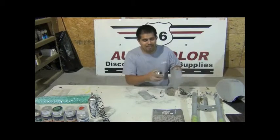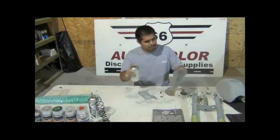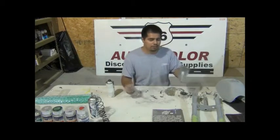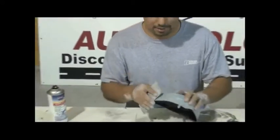Here we're using a step called guide coat — it's just a mist of black over your project. This helps you see what you have not sanded yet, or if you're doing a big amount of body work, it'll show you your imperfections, your low spots, and your high spots. The guide coat shows what you've sanded and what you have not yet, so it's always important to guide coat when you're wet sanding or dry sanding.